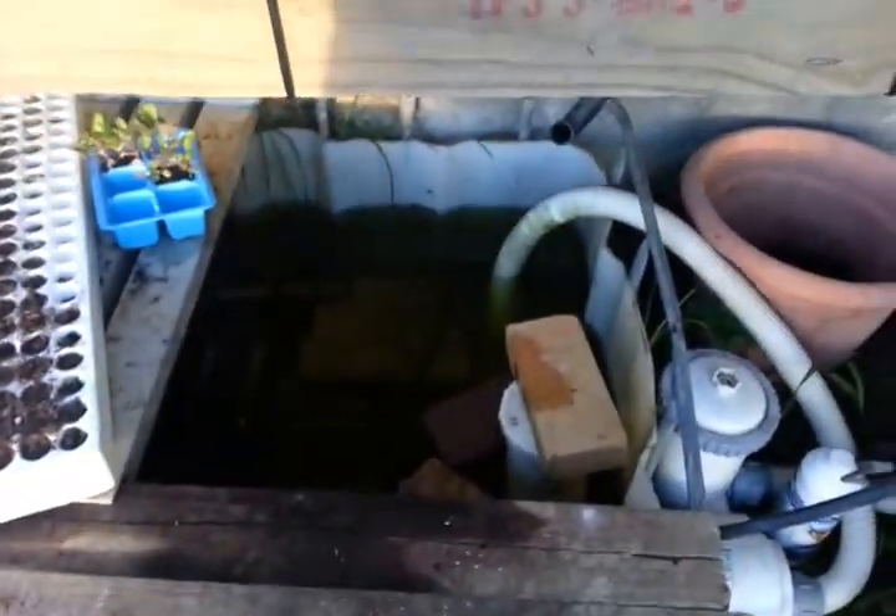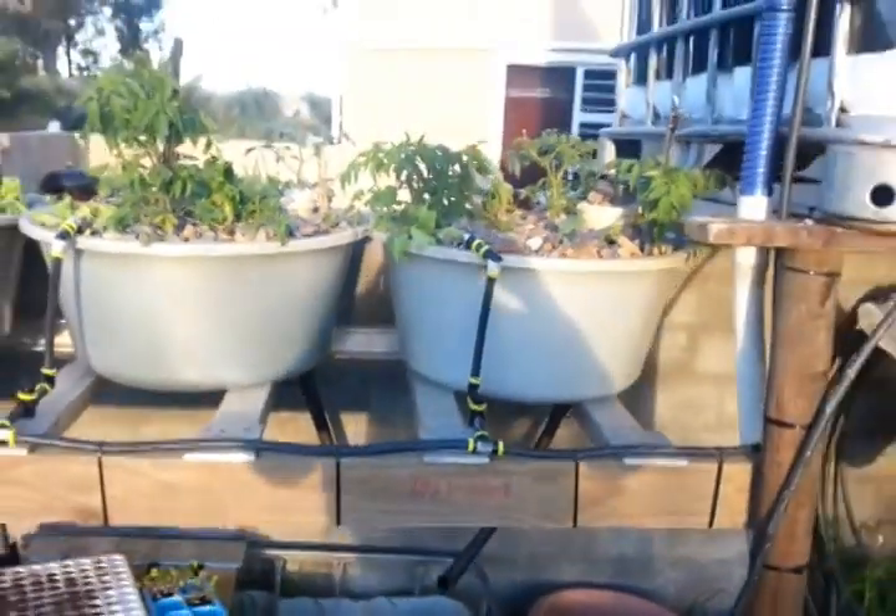You'll see there's a bit of algae in the water, but that's just the algae bloom in the beginning. And that's basically what it looks like.